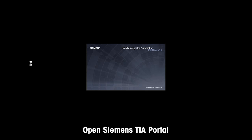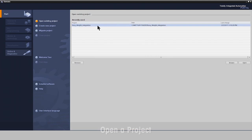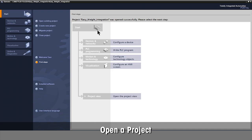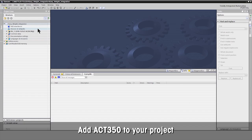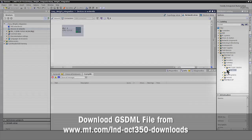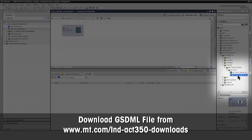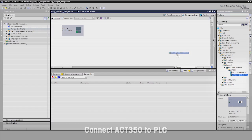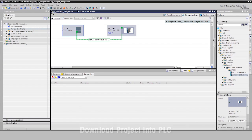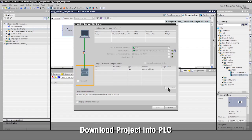Open your Siemens TIA Portal and your Siemens TIA project to integrate the ACT350 weight transmitter. Select the ACT350 weight transmitter from the Catalog and add it to your project. Mettler Toledo provides the GSDML file for simple integration. Connect the ACT350 weight transmitter to the PLC, then download the project into the Siemens PLC.